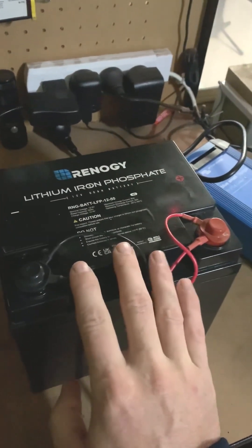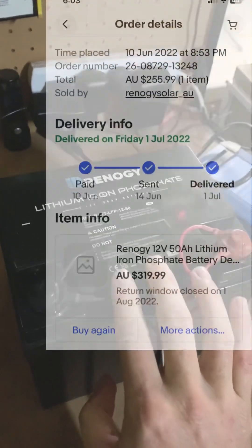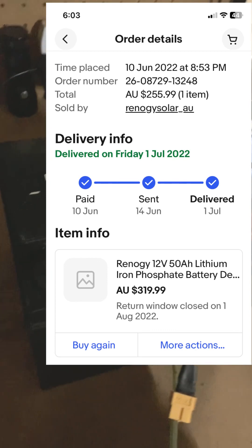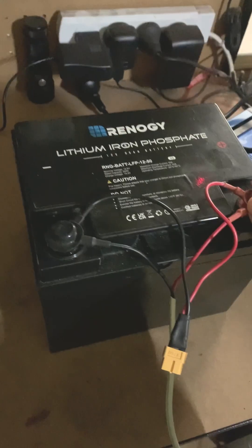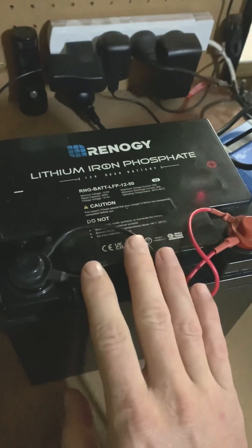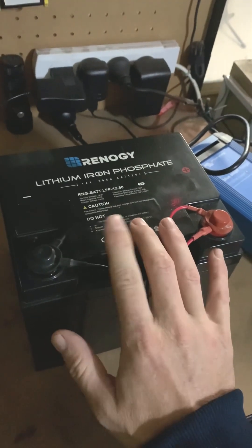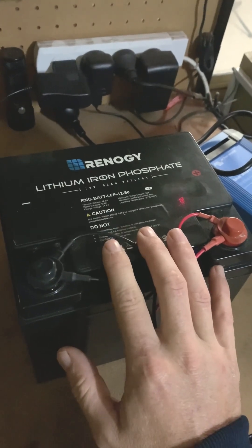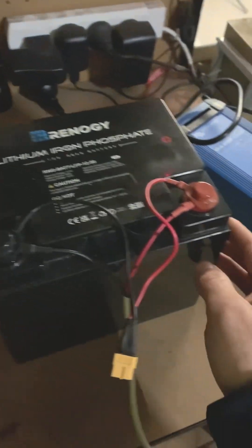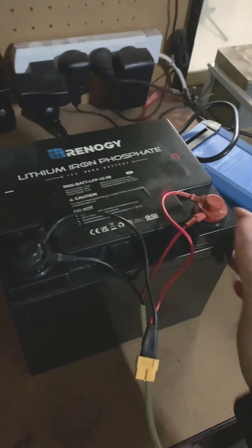I did a capacity test when I first got it and it just passed 50 amp hours. This is a year and a couple of cycles later, so it'll be interesting to see how much capacity it has lost. I bought this from eBay a little over a year ago for $255 on sale. I might put it to use in a little test station, do a stress test, and maybe even open it up to see what's inside if there's enough interest.